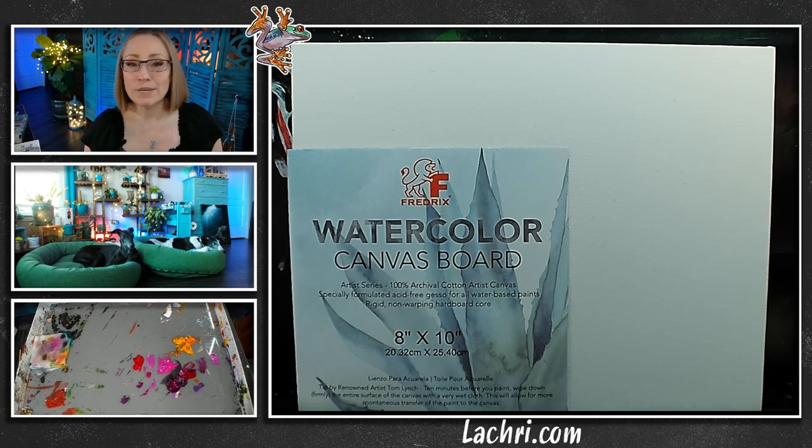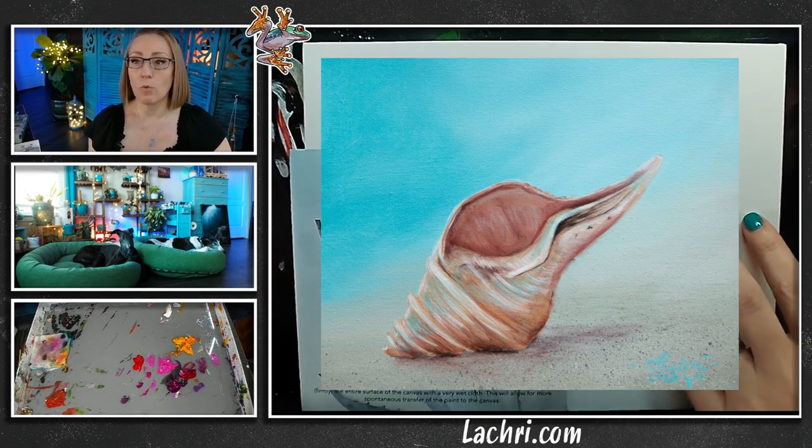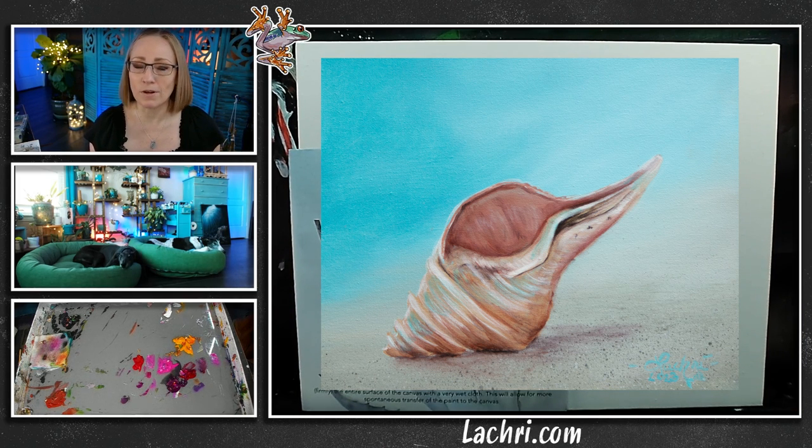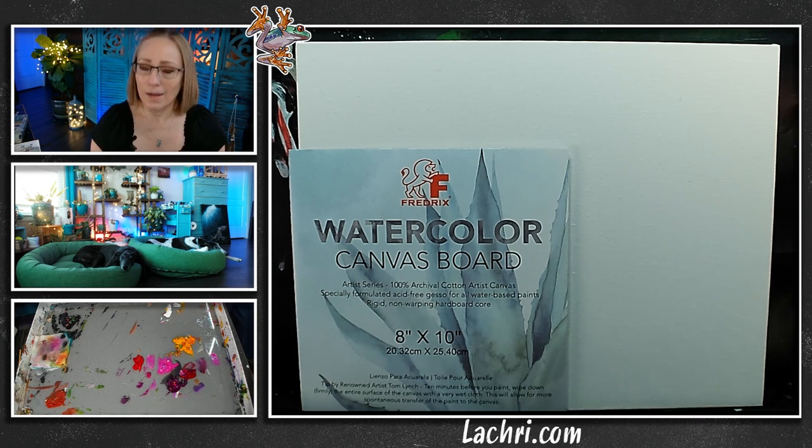I'm going to be working on a Fredericks watercolor canvas board. Unlike your usual canvas board, it's super smooth and it's not going to warp like many of the generic, terrible things you find at local art supply stores. This is one of my favorites to paint on for acrylics. I love these for acrylics because they're so smooth, so it's really easy to get fine detail and smooth blending. If you've been working in acrylics and having a hard time where the finished results look bumpy and rough, your canvas may be too rough — try a smoother surface, it will make a huge difference. This canvas was provided to me by Fredericks, so thank you to Fredericks. I would love to hear what medium you want to see for these live streams and what subject matter.